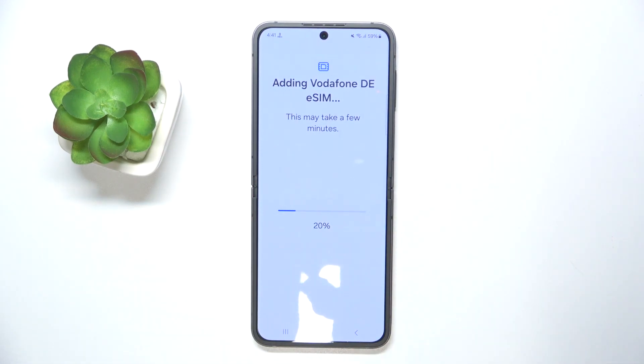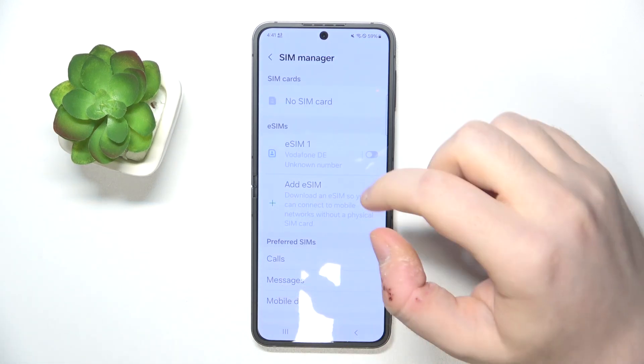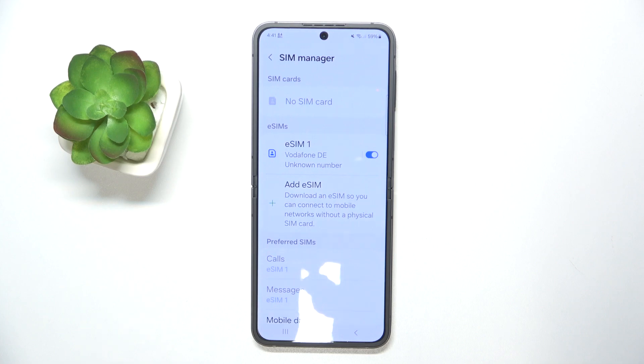And now you have to wait for your eSIM to be downloaded. As you can see, my eSIM is now added and it is enabled.